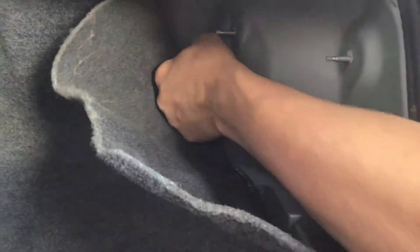First you take out these thumb screws, and it exposes this part, then you take out those other thumb screws. By the way, it's the same process on each side.